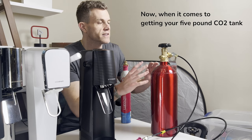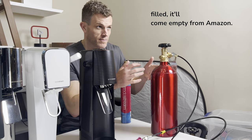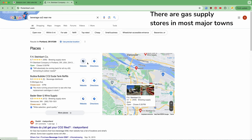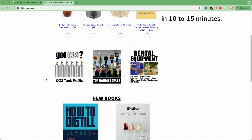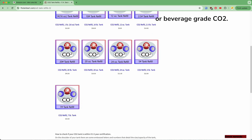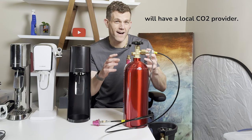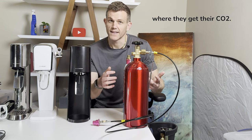When it comes to getting your 5lb CO2 tank filled, it'll come empty from Amazon. Simply Google 'food grade CO2 near me.' There are gas supply stores in most major towns or homebrew stores that'll refill your own tanks in 10–15 minutes. Just ensure that you always fill with food or beverage grade CO2. Also, any restaurant in your area with a soda fountain will have a local CO2 provider, so simply ask your local bartender where they get their CO2.